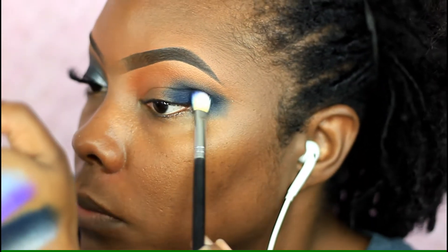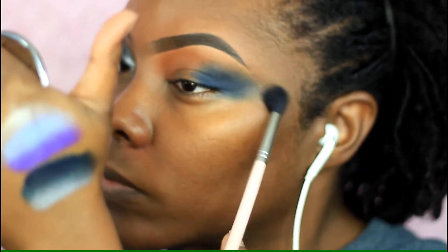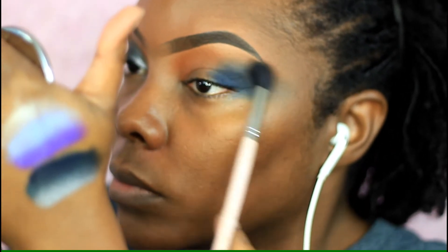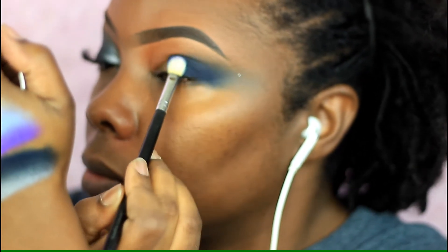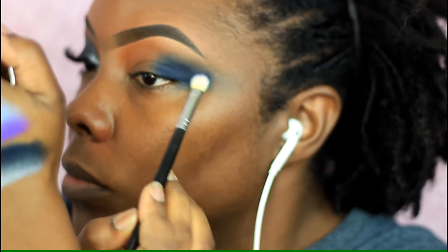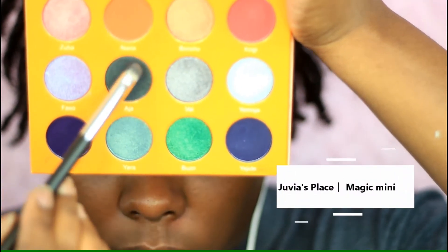Once I finish with that, I take a clean blending brush and go back and forth to blend out the edges, then go back into that blue just to intensify the outer corner. That blue popped so well on that base — it's like absolute truth.